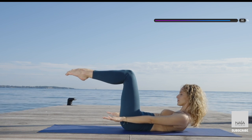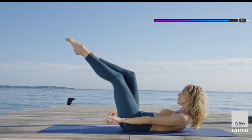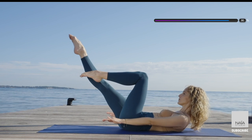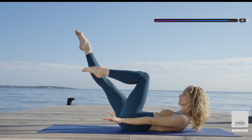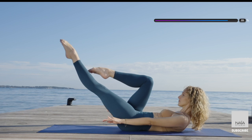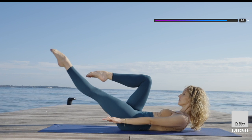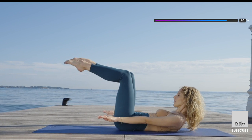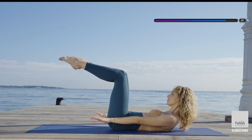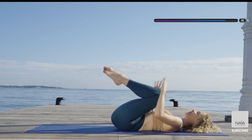Moving on, both legs in tabletop, lift your head and shoulder, reach your arms by your hips. Now you're gonna extend one leg at a time and switch it up. Just like this — your hips and shoulders are stable. Your arms are reaching away from your ears and the breath is relaxed and in sync with the legs. A few more here and bring both legs in tabletop. One more breath and bring your knees into your chest. Release your head on the mat and stretch your legs.